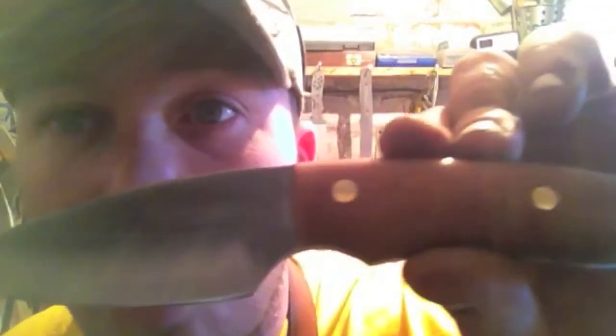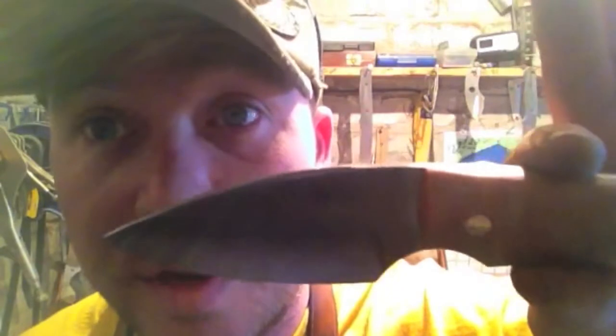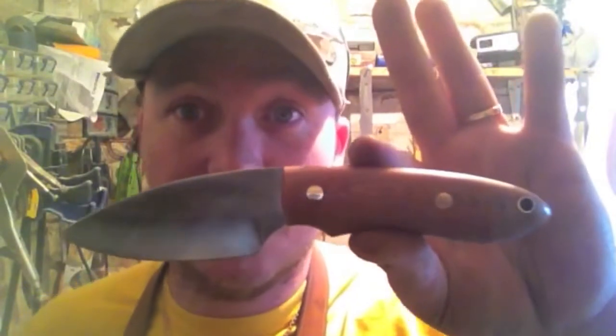I wish I could get you a better shot of this — I wish I could have done it with my other camera. I might do another film anyway, but I wanted to get a film up. There's that swedge with that V I like doing. That's the stealth — great stuff.